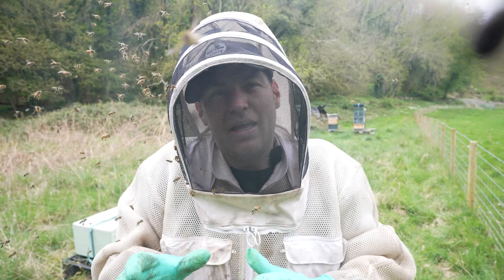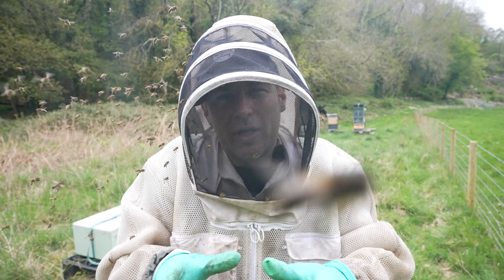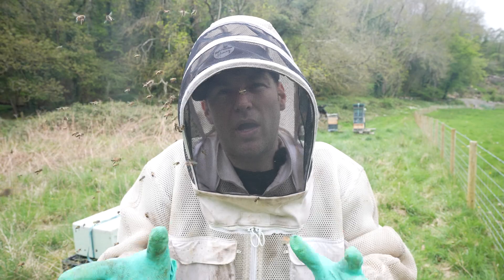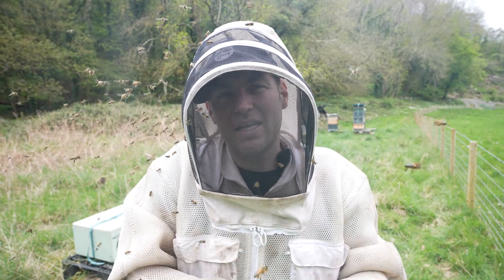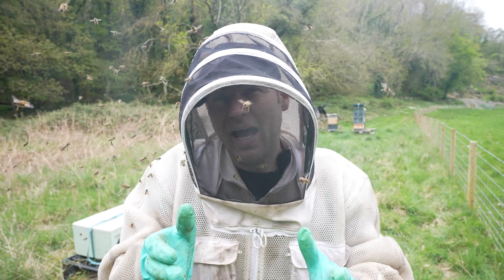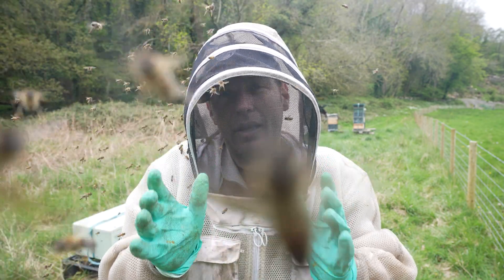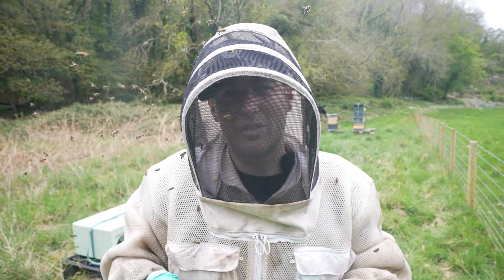I brought the 10 splits here and I've given them about 30 minutes to orientate. When I open up the nucs now, there's not going to be many bees in there — they're going to be a little bit disorientated. But I just want to get in there before I leave, put the queens in on day zero, and then come back on day eight, knock down the cells, release the queens, give them a feed, and leave the bees to it.